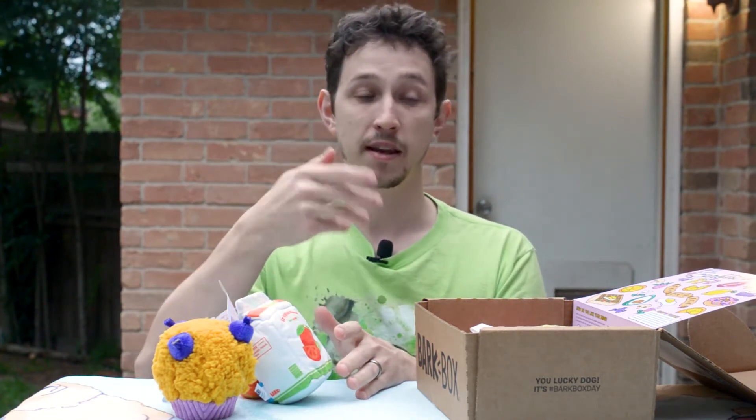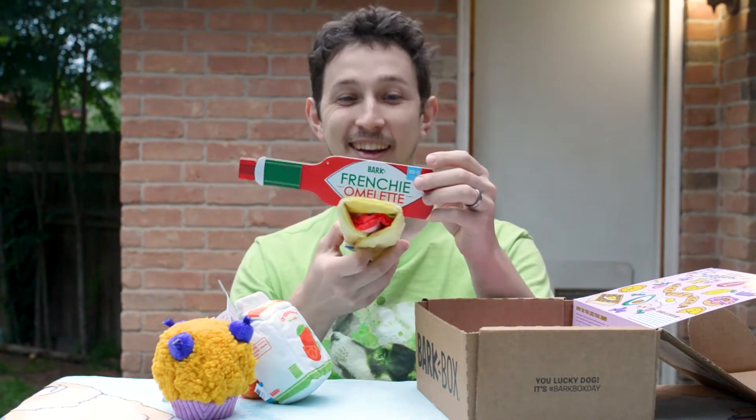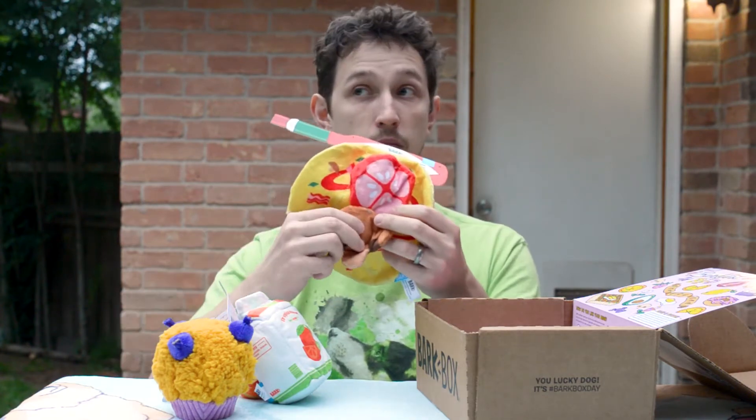So typically you get just two toys, but we have a subscription with an extra toy. It's a Frenchy Omelette. It's a little omelette thing — it has mushroom. Squeak. Tomato. Squeak.